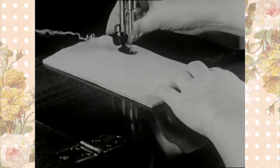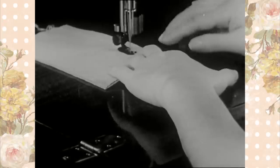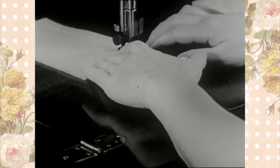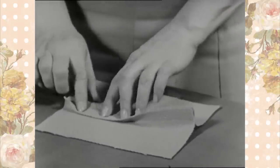Again, the simple seam is made by placing the right sides of the material together, keeping the edges even, and stitching in a straight line along the basting. The seam is pressed open as before.